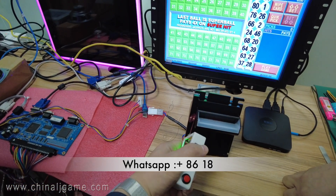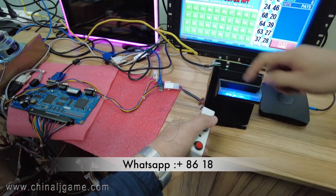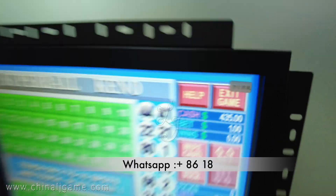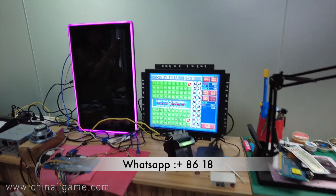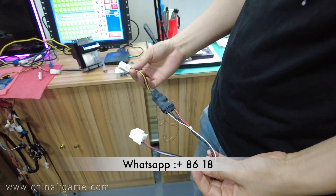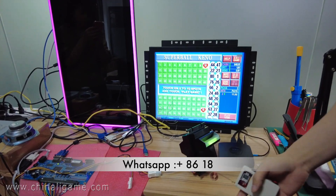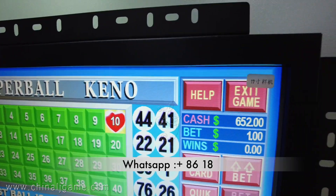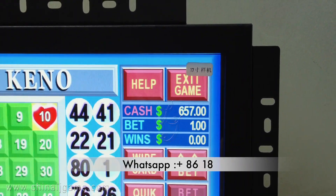You see, right now it works — credits are increasing. This is our anti-safety ICT bill acceptor cable. Right now we have not connected the anti-safety cable. We'll try to hack the machine — when we hack the bill acceptor, the credit gets added.